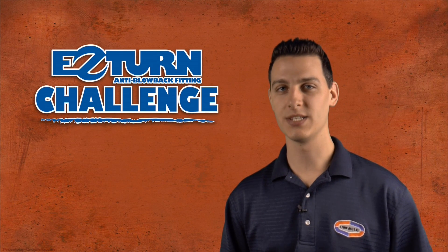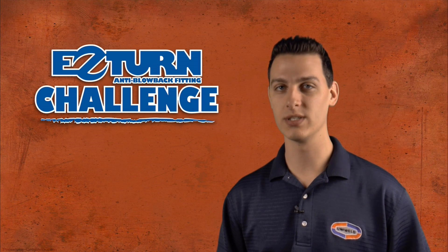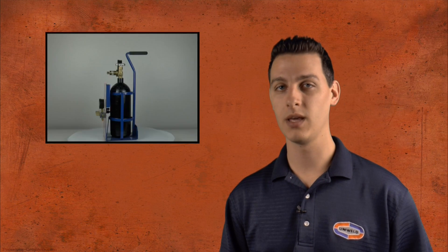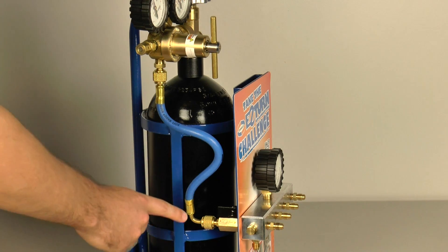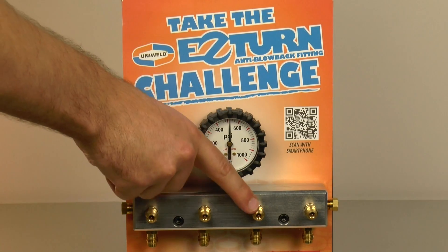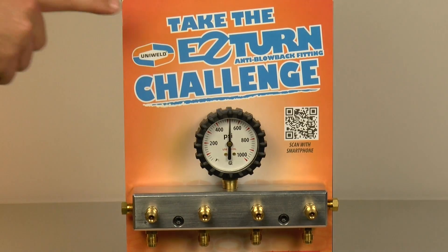Connecting a service hose to an AC system that is under pressure is a problem faced by many of today's HVAC technicians. This is especially true when working on a 410A system that can have a head pressure up to 500 psi. We've created a demo stand to imitate this high pressure. There's a nitrogen tank set up to represent a pressurized AC system, connected to an aluminum block with quarter-inch connections to represent the high side access fittings. This gauge indicates that the line is charged with 500 pounds of pressure.